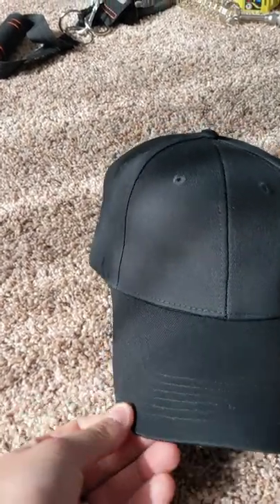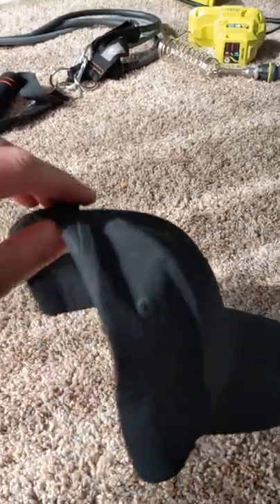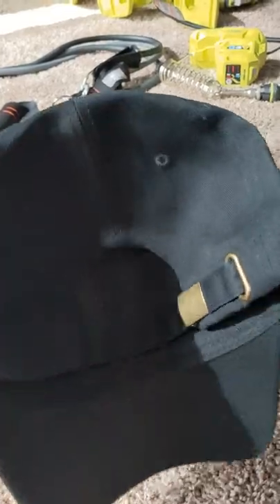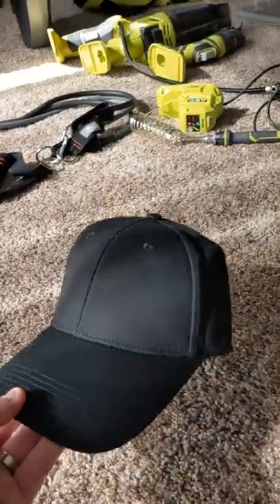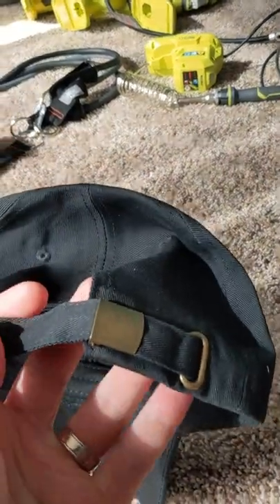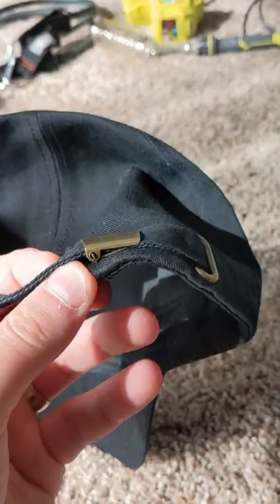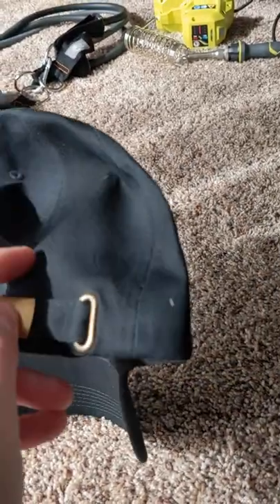Right off the bat, we can see that it's solid black, nice sleek style. It has plenty of vents to keep your head cool. Taking a look at the back, it has an adjustable strap, which is very nice.